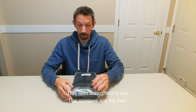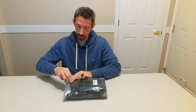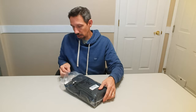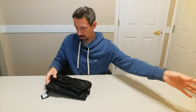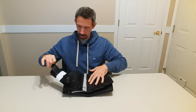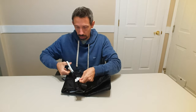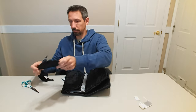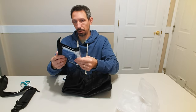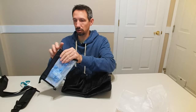Hey friends, welcome to another unboxing video. Checking out this duffel bag here — it's a little travel duffel bag. It features kind of a waterproof type material and has a nice big shoulder strap. It also comes with a cool little travel case for your cosmetics or whatever.